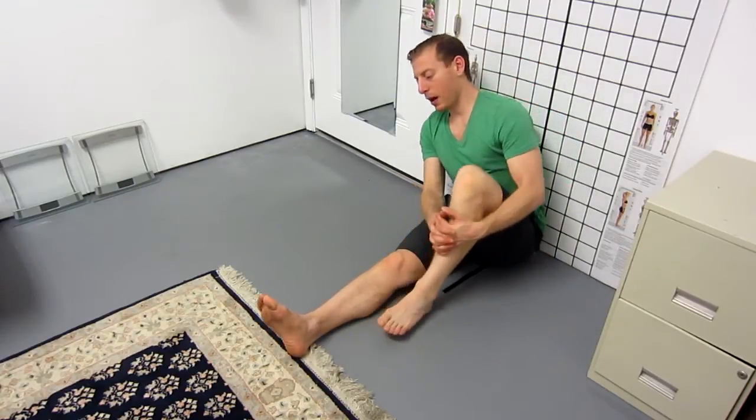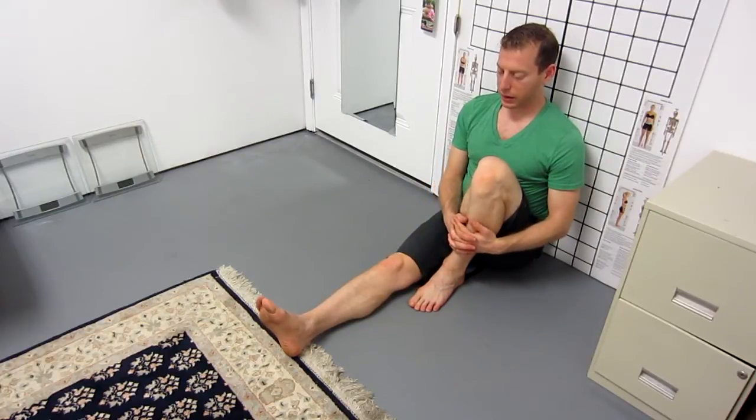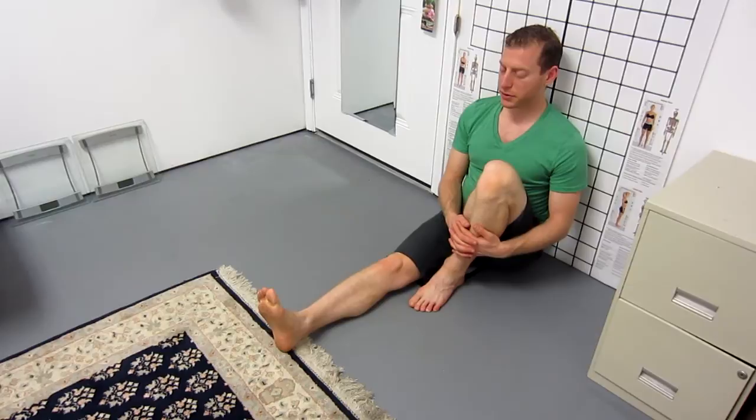Gather up the opposite leg in tight, interlace your fingers and pull that leg in. Now, move your toes back and forth and notice the quality of that movement, just your toes. Then move just your foot back and forth and notice the quality of that movement.